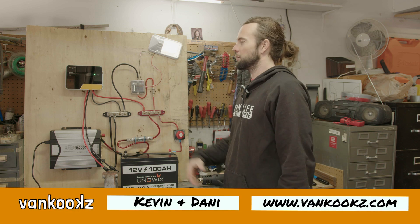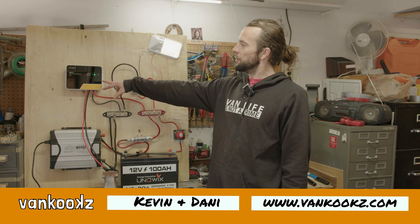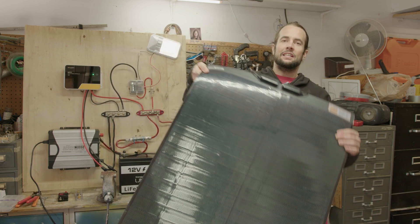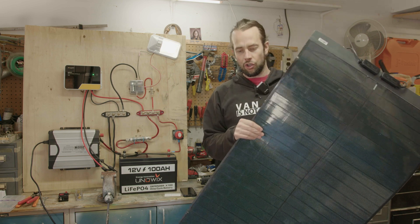Welcome back to the channel, you Cougs. Today we're reviewing the Bougie RV MPPT 40 amp charge controller as well as the Bougie RV SIGS 200 watt solar panel. So let's just get right into it.